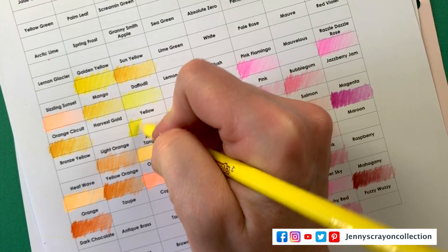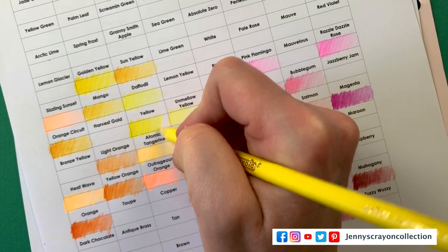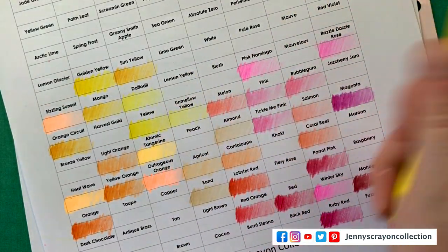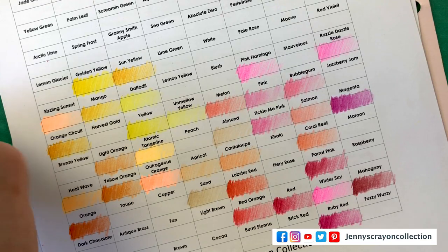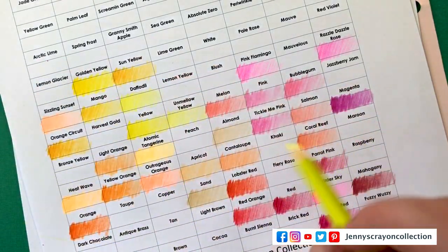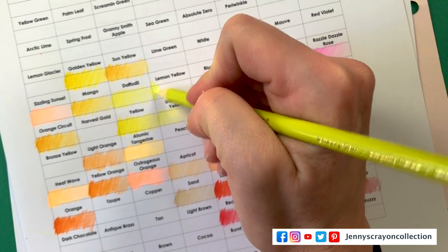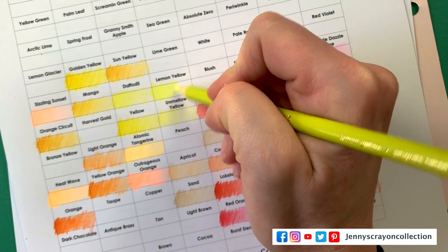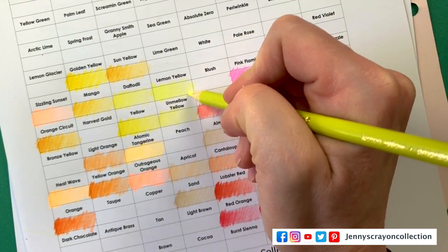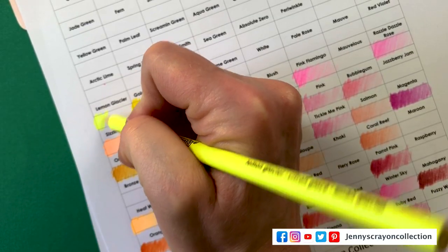I'm doing Copic right now and I'm trying to figure out how to arrange it — should I put it together like this? I'm really trying to decide. I don't have all the Copic markers, so I wish I did. As soon as I make $2,000, I can buy those Copics. Lemon Glacier — oh, that's a pretty yellow.